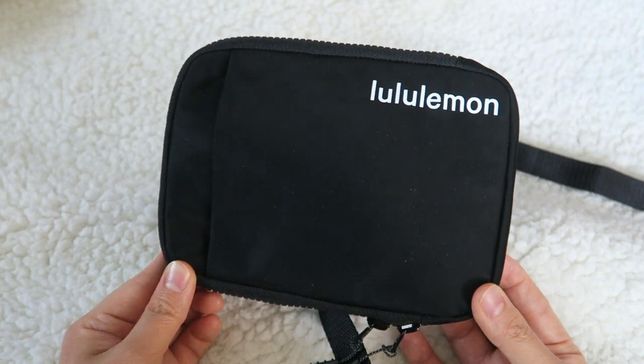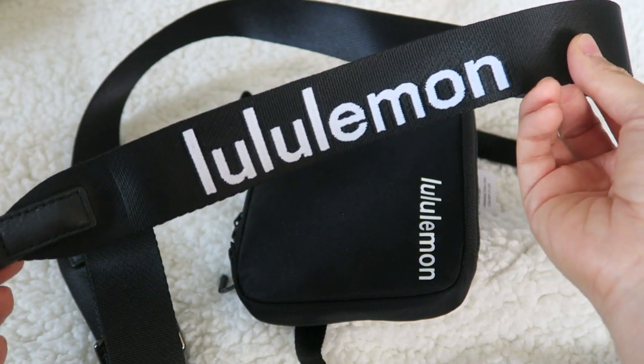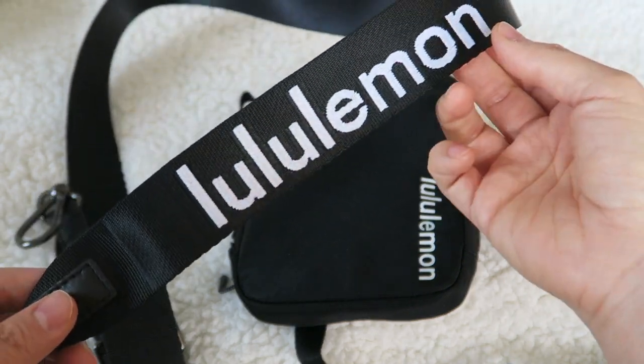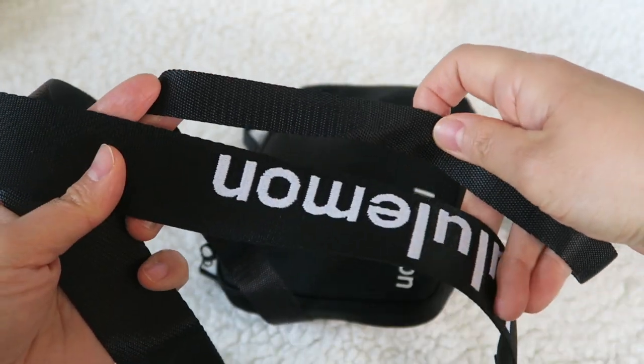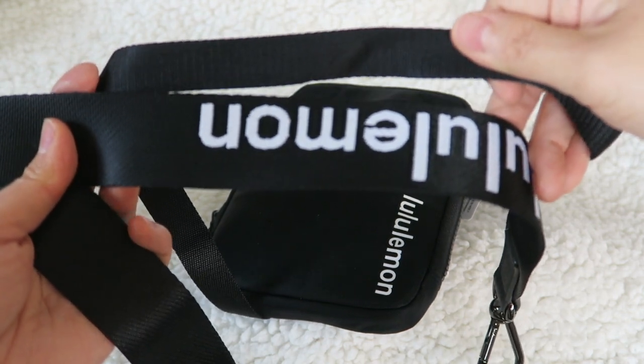I'm going to go ahead and try to trade out the strap just to see what it looks like. Here I have the festival strap — I believe that's what this one is. I purchased it when it was on sale. As you can see, it's much thicker than the strap that comes with the actual bag — probably about two and a half times thicker.